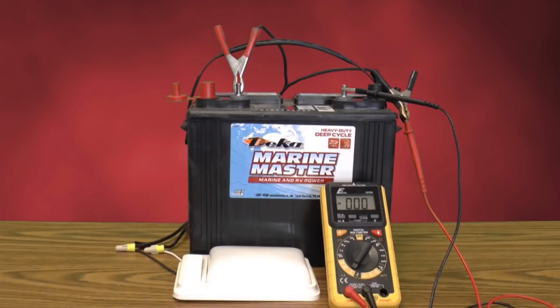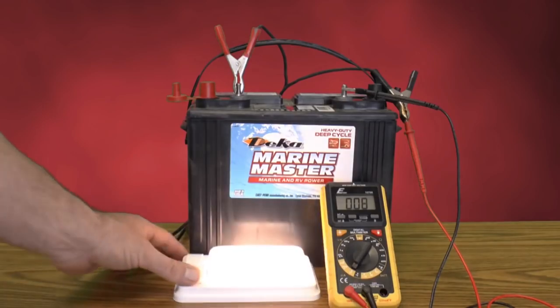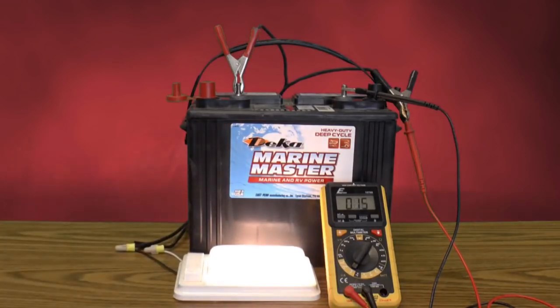The meter will be able to detect the most minuscule amount of amps coming out of this battery. You should be at zero — if you see zero right now, that's fantastic, you have no amp draw whatsoever. Now I'm going to turn on this little light which is connected to the RV. Once I turn this light on, you can see that we have a 0.16-amp draw from that one LED light. That is how you check for amp draw.